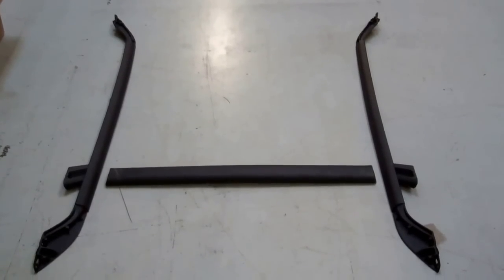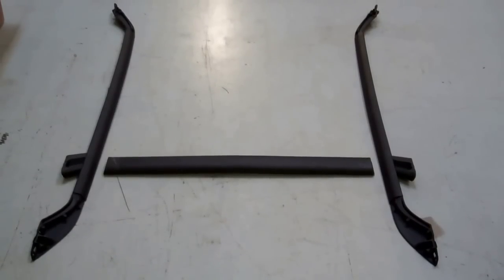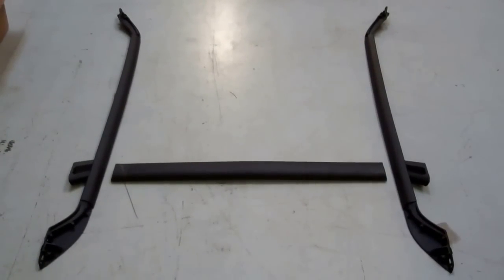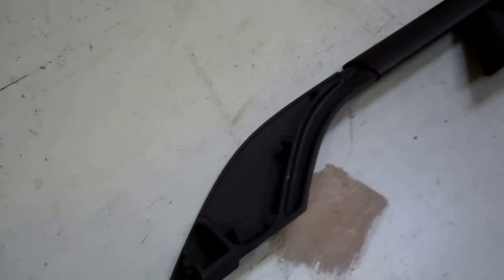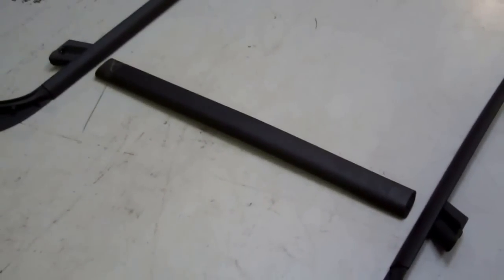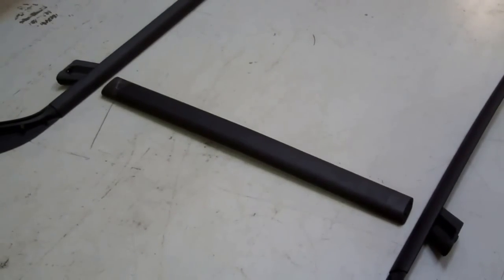Today we're going to do a video to show you how to fit the roof bars onto the Freelander 2. This is a Freelander from 2007. This product is available on our website - it's a reproduction aluminium roof rack system. It comes with one crossbar, but that's really a structural member rather than a loading crossbar.